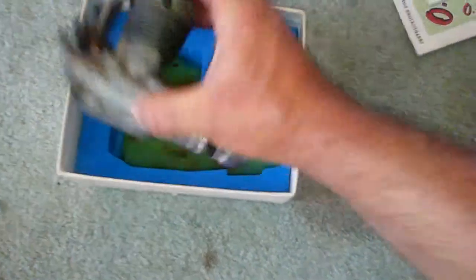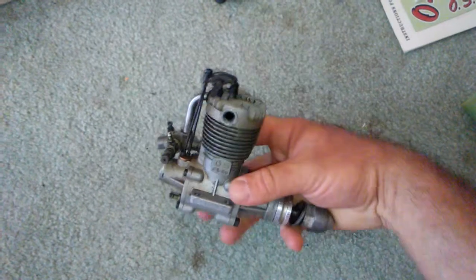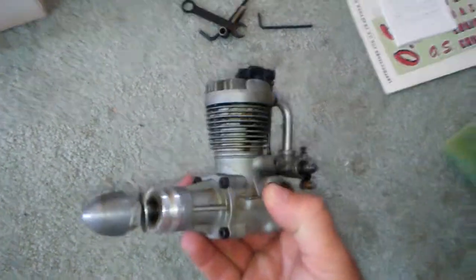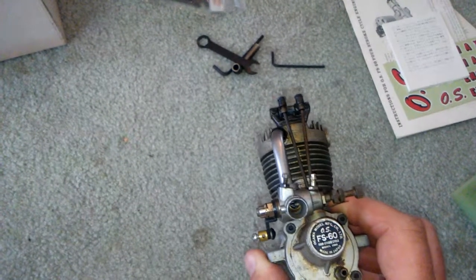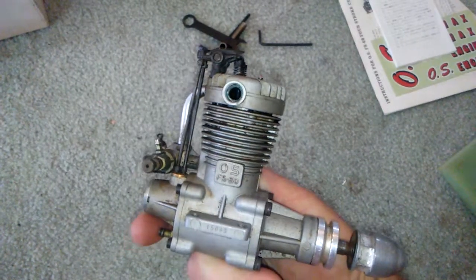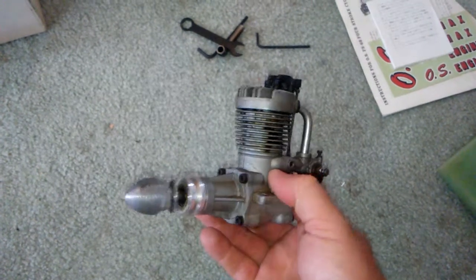Alright, let's take this thing out of here. Yeah, there it is — a little dirty, that's for sure. But of course, what engine that was made back in the 70s isn't going to be dirty?